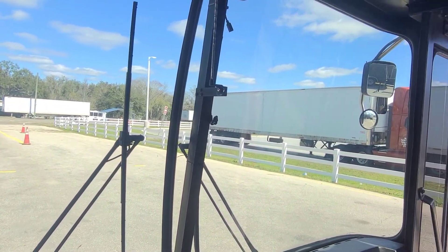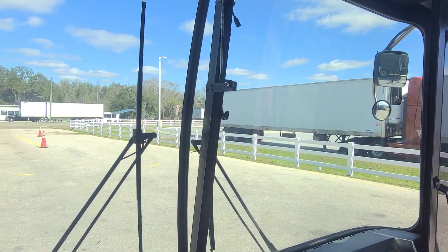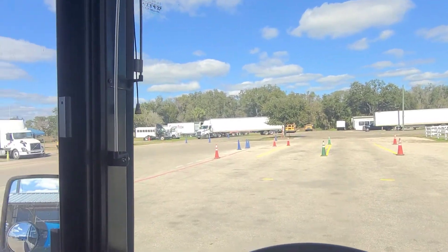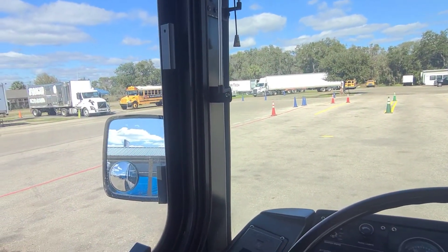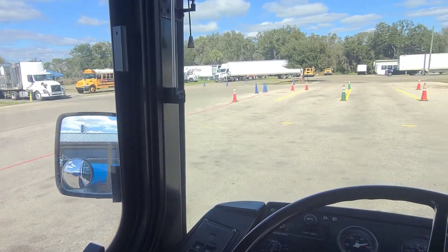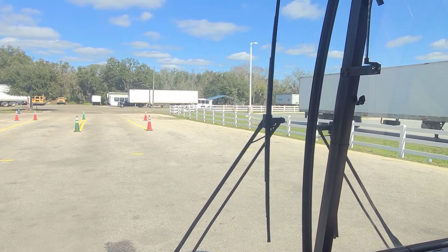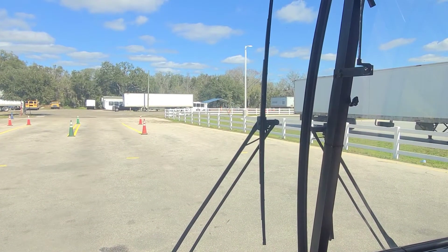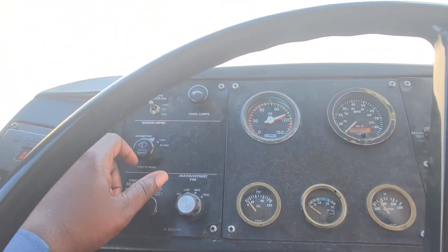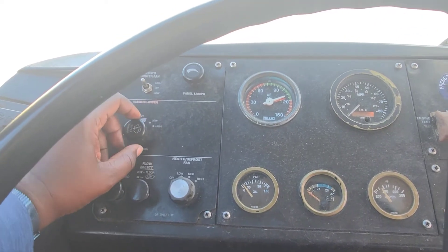Moving on to the windshield, I want to verify that it is securely mounted and not damaged, it is clean and free of obstructions except for an inspection sticker. The mirrors are securely mounted, clean, operational, not missing or broken, and are adjusted to me — I can see alongside and behind my bus. The wiper arms and wiper blades are securely mounted and not damaged. Using the wiper switch, I can verify that the wipers wipe, and pushing down on the switch I can verify that the washers wash.